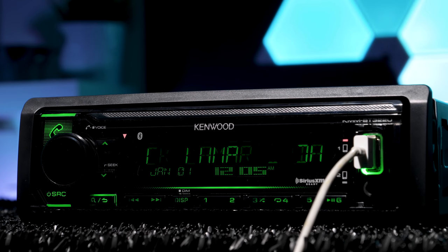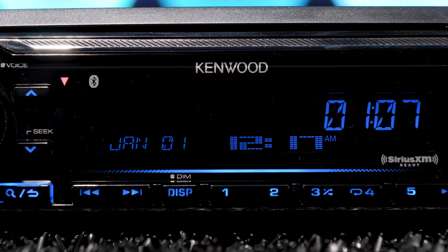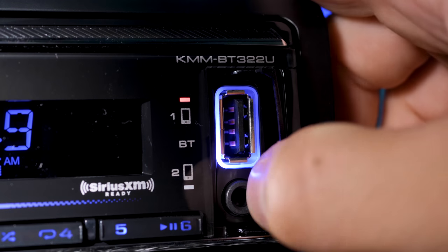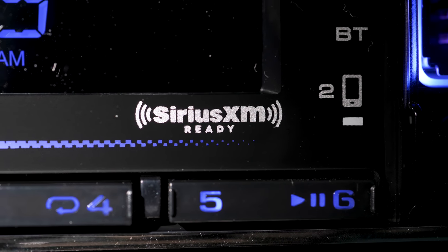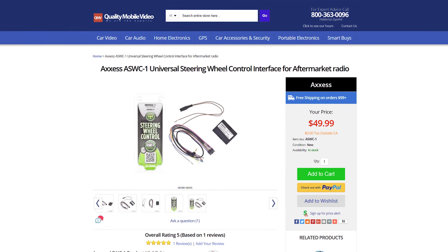USB displays music tags and gives you a charge simultaneously. Below it is a 3.5mm auxiliary input. The Bluetooth source displays tags also, but Spotify and Pandora only display track number and time wirelessly via a USB thumb drive for audio. The radio is compatible with playback of MP3, WMA, AAC, and WAV files with ID3 tag display. The radio is Sirius XM ready — all you need is the SXV300V1 universal tuner — and is steering wheel control ready with the ASWC1 interface.